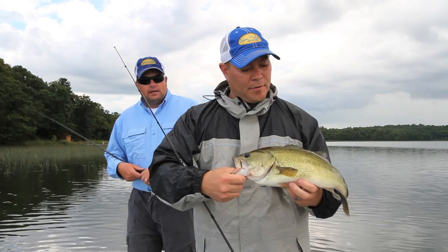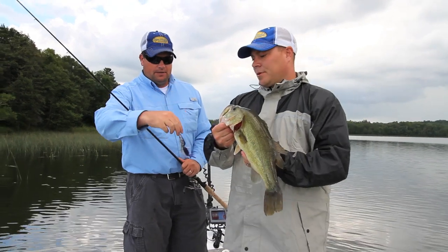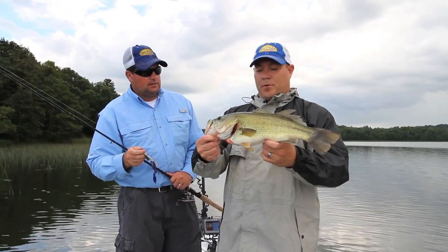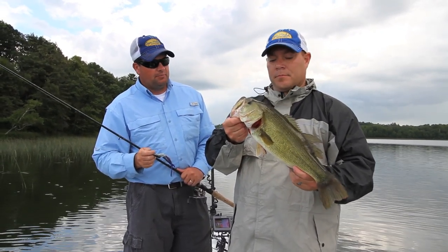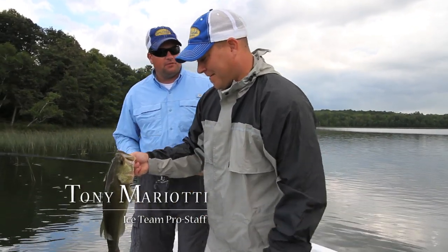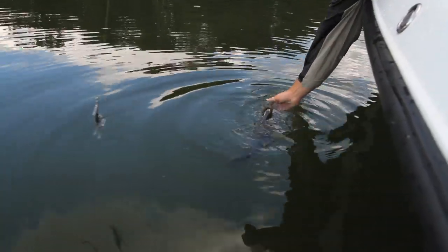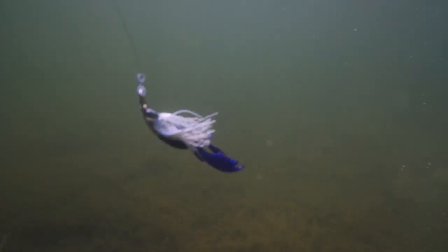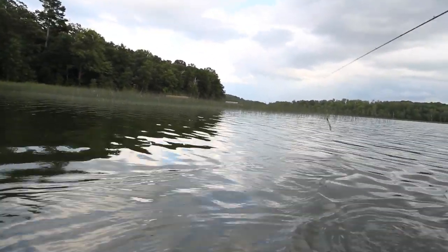The thing about these spoons is you're just skimming over the top, a foot or less, almost like a topwater — give it a little twitch and they come up and just blow up on them. We're probably in a foot of water, maybe less. These fish are tucked right up in the salad. There's like an ice cream bucket worth of fish in there, and that fish is way in the slop!